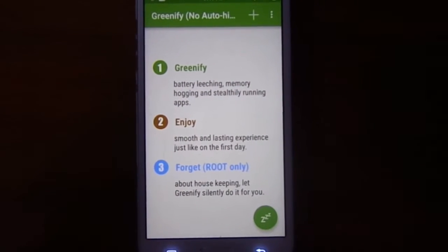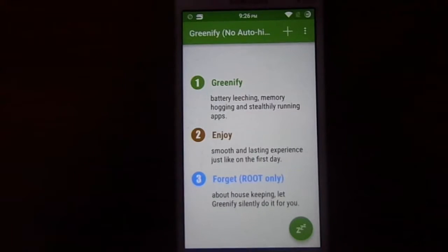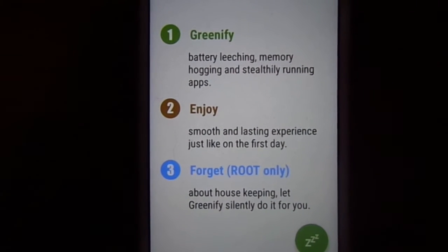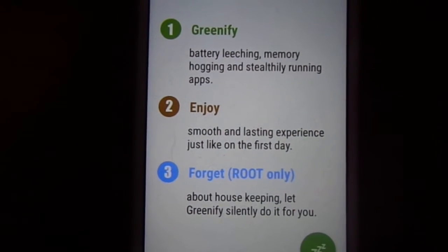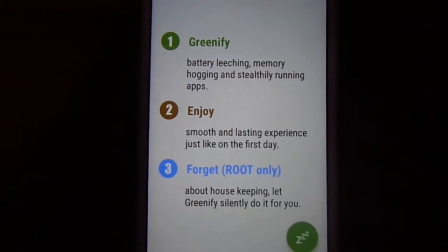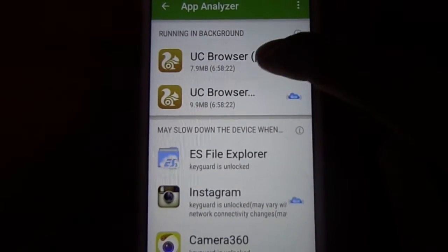I'm going to tell you how many functions this application has and what it can do. These applications make your device feel like you were experiencing it on the first day. What you have to do is just select all your applications — show all — just like selecting all your applications.